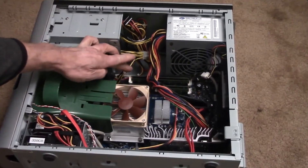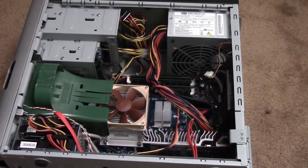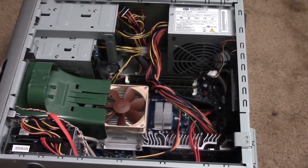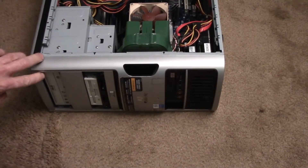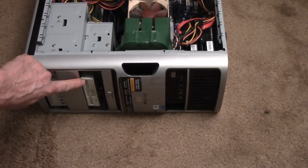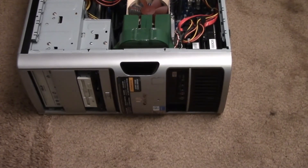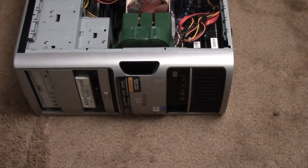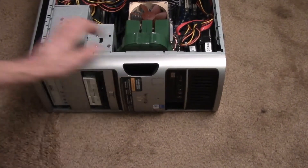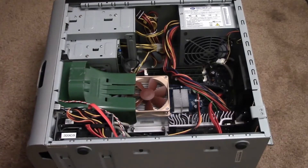I filled the system with 4GB of memory, although with the graphics card only about 3GB is usable. Up front I have a DVD burner and an old 3.5-inch floppy disk drive that I can use to read any old floppy disks. So anyway, this wraps up the look inside my recycled media PC.